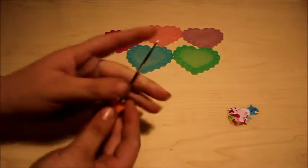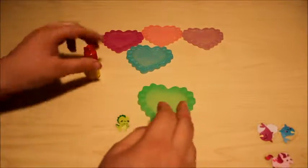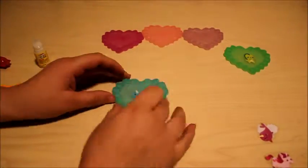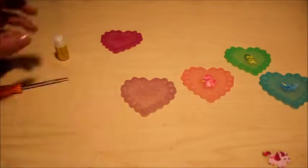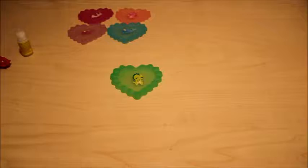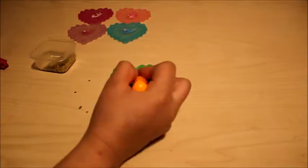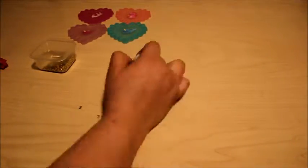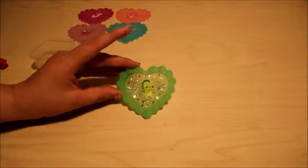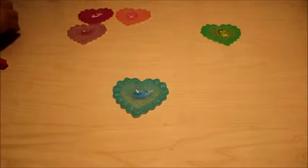Get our super glue and a pointer tool. First thing: the green one is going to be our little green dragon. I'm gonna put some yellow stars on it. Now that's what it looks like — the first one's done.